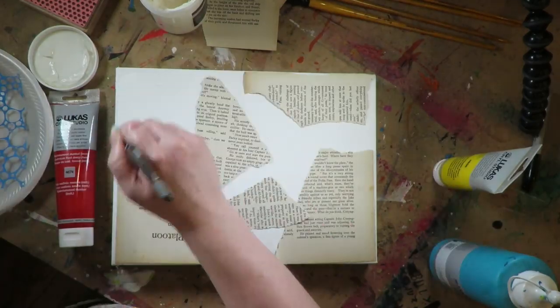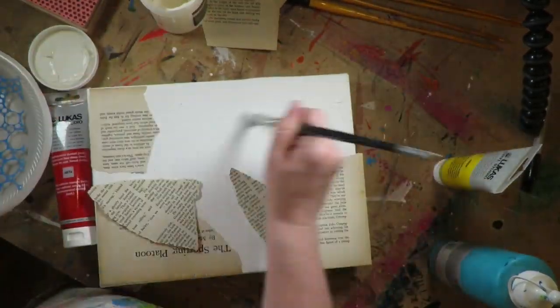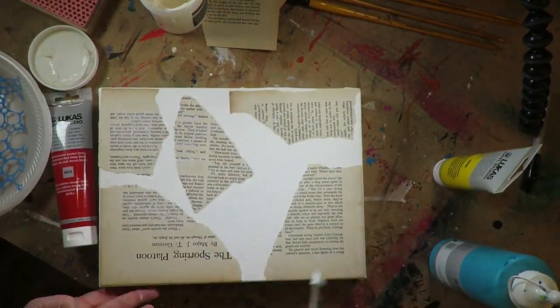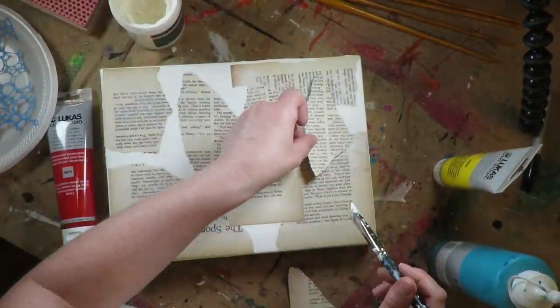With using only 5 colors you can do so, so much. So the first step in my project is — I have this little chubby canvas and I'm using gel medium to glue down some of these old book pages.